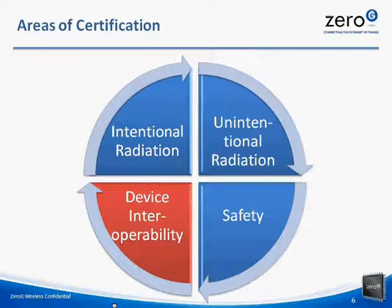Zero-G certifies our Wi-Fi module for intentional radiation, safety, and device interoperability. However, we do not perform tests in unintentional radiation because this type of radiation is not generated from the Wi-Fi module, and it will be up to you to obtain certification on unintentional radiation when you design your final product. The good news is that obtaining approval for unintentional radiation is typically much less costly and takes less time than intentional radiation, so most of the complex work in certification has already been performed by Zero-G.